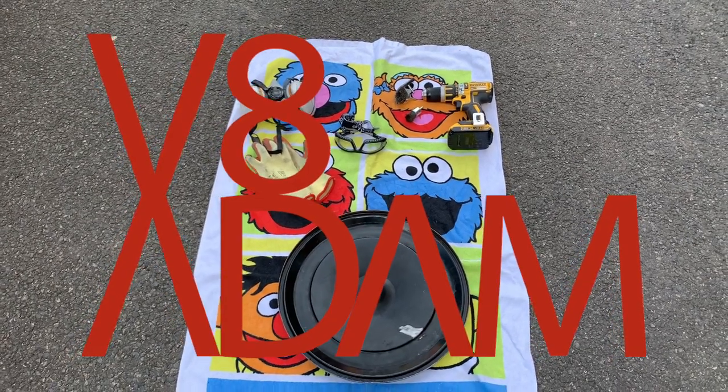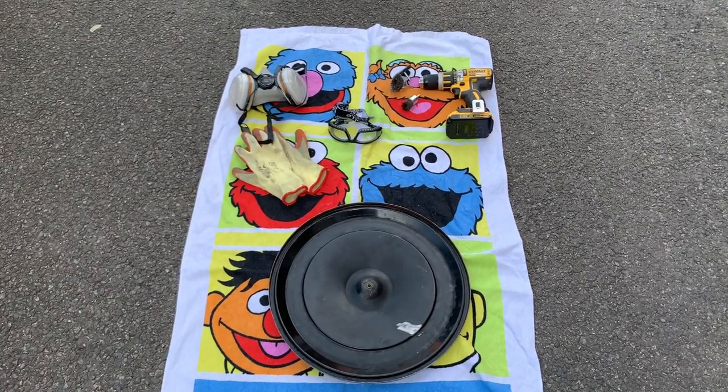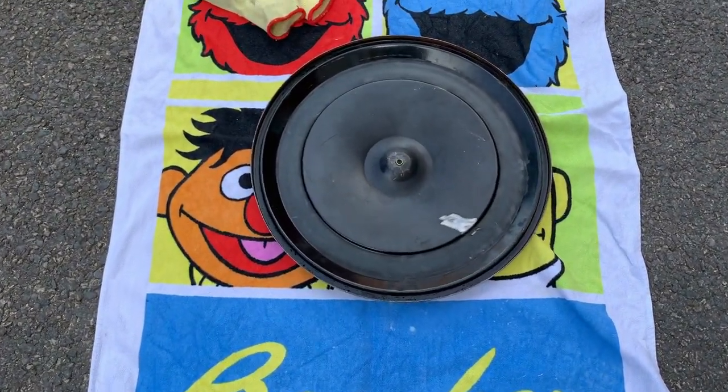Hello friends and welcome. I'm VA Adam. In today's video I'm going to be refurbishing the air cleaner from my 1972 Buick Riviera.